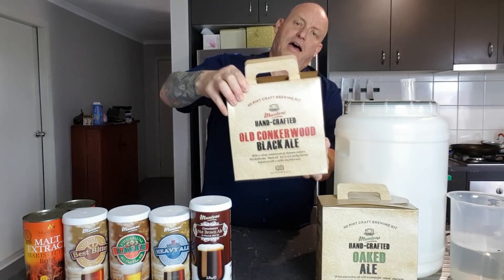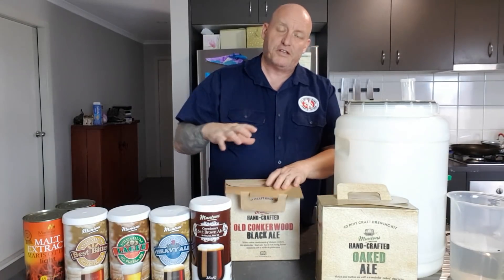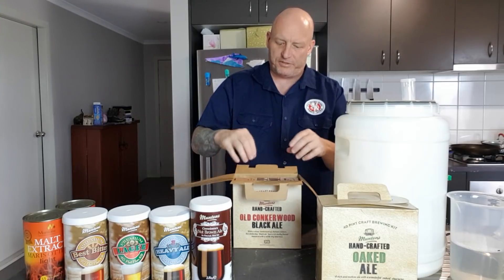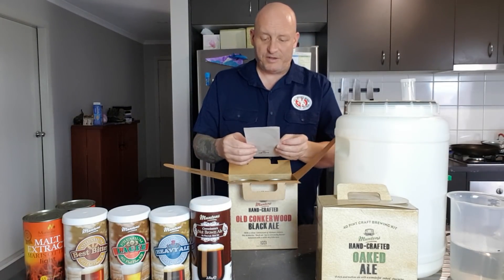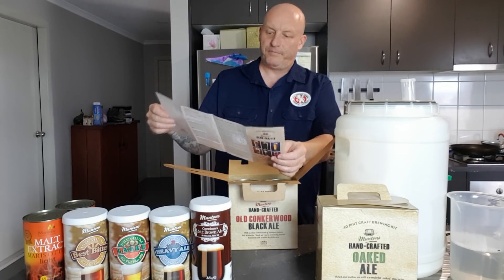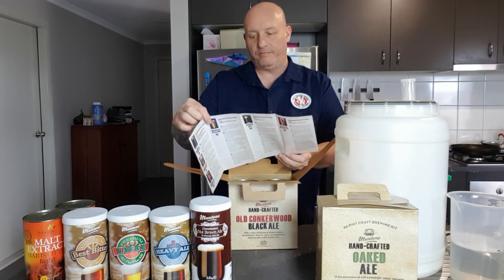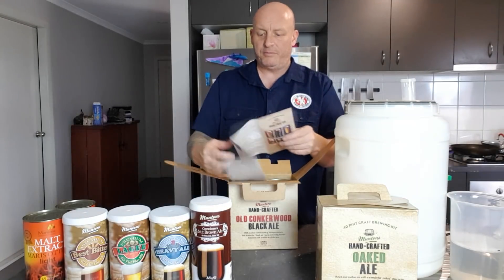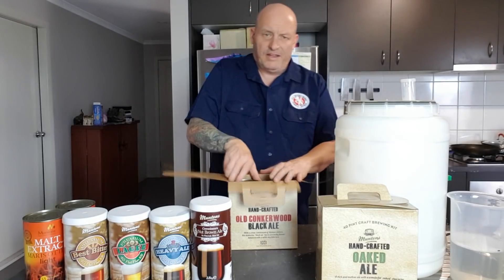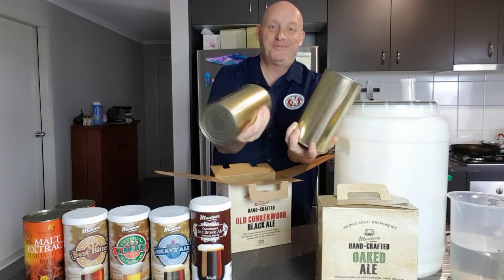Today's brew is going to be the Old Conkerwood Black Ale. I'm going to do it to the instructions of the kit more or less - I'm not going to steep any grains, I'm not going to add any hops. The instructions cover four different styles including an American style and a Belgian style ale. I also noticed there are unmarked tins - wasn't expecting that. You get two tins of some goo.